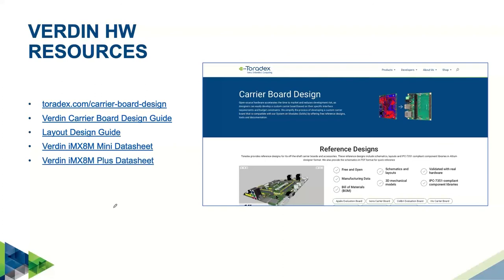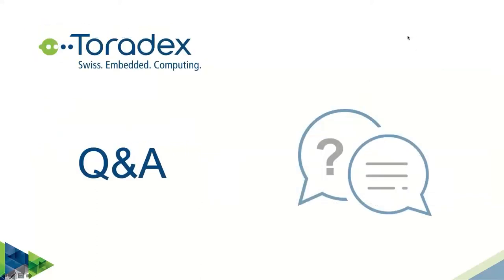Make sure to always check the datasheet for the module you're working with. I've linked the datasheet for the Verdin IMX8M Mini and also a preliminary datasheet for the upcoming Verdin IMX8M Plus. With this, let's get on to the Q&A session.